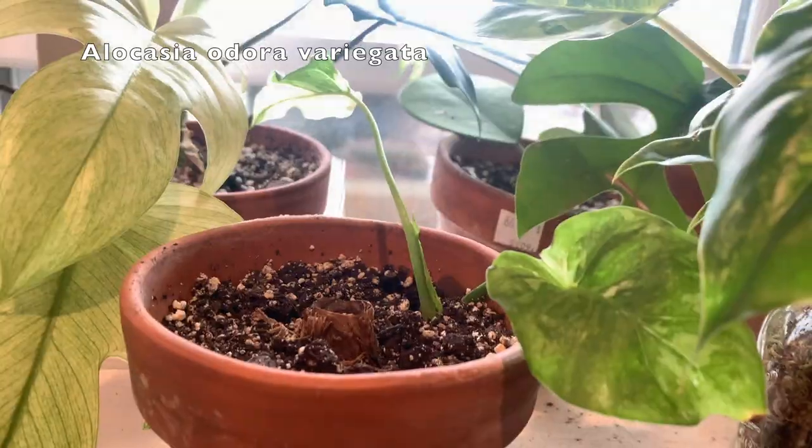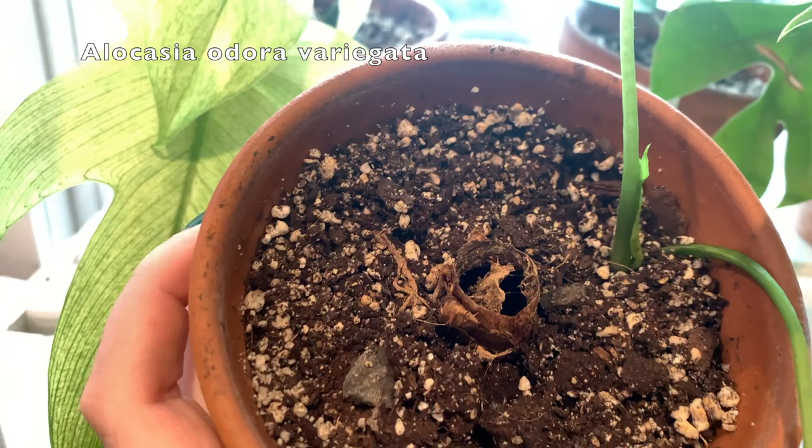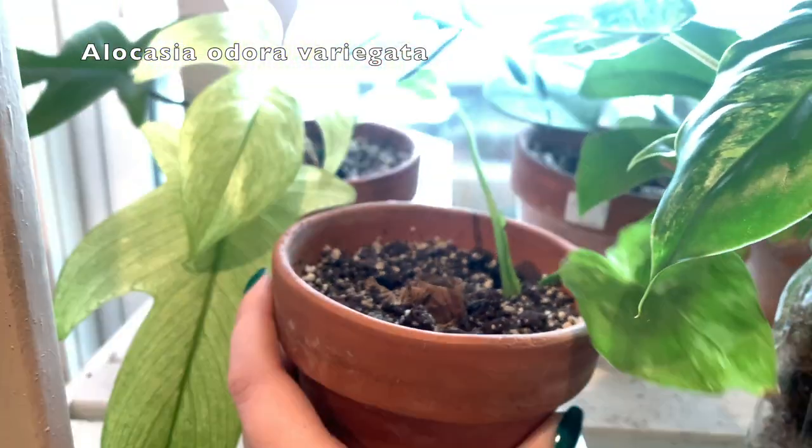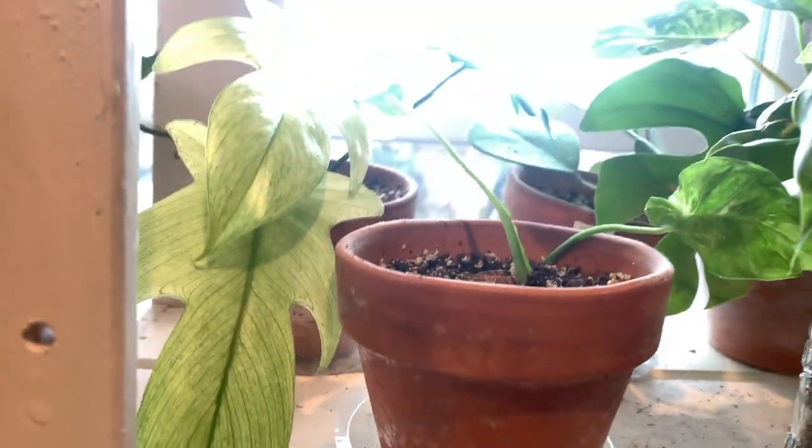This was originally one long stump with two growth points on it. Then this stump randomly got completely hollow and died. There were a bunch of new leaves coming out of here, but now they're not anymore. I'm trying to keep this guy happy — that one's struggling.